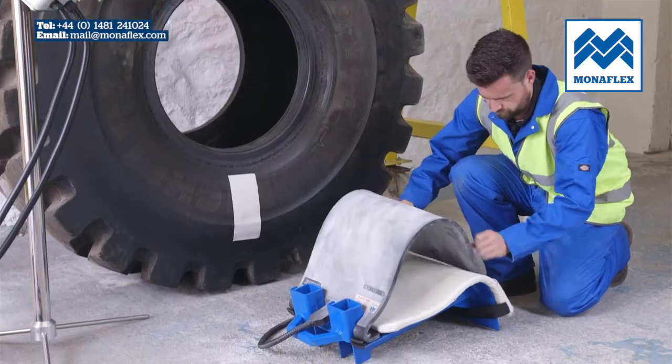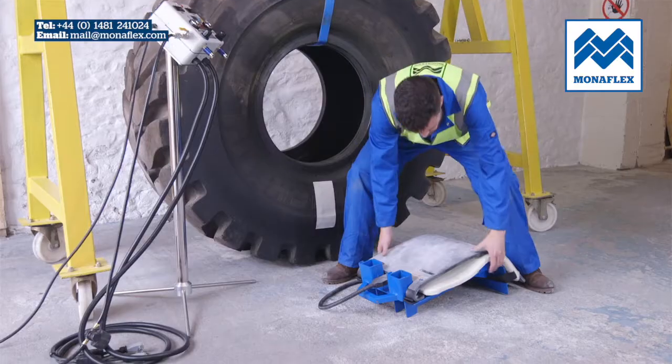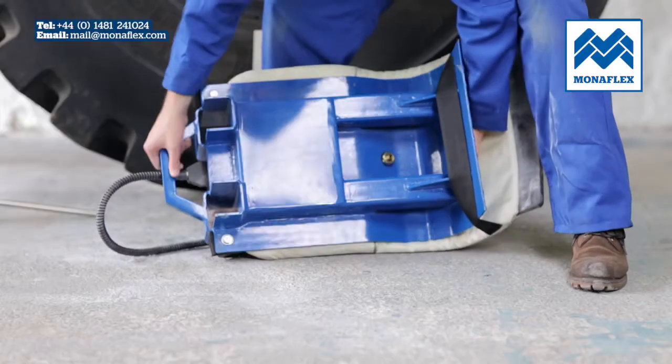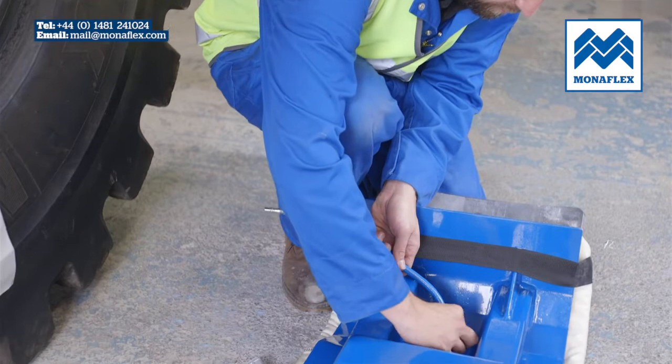Secure with the small threaded plate and tighten down with the spanner. Repeat for the other handle. Pass the bottom of the heat pad under the cover strap to secure in place. Turn the frame over and use a spanner to connect the blue air hose to the valve.